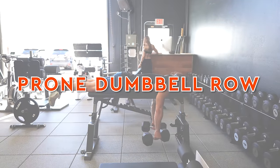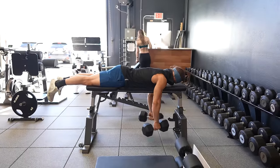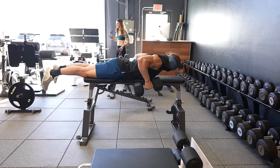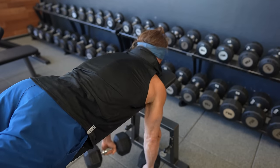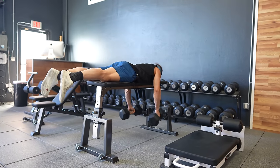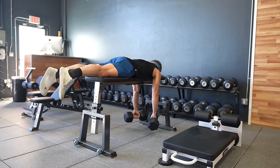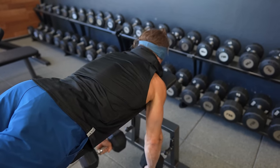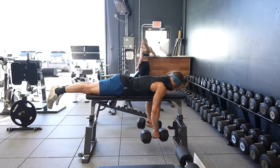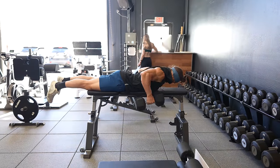Moving on to variation two, this is the prone dumbbell row. This is a more supported, stable, and therefore isolated variation of upper body rowing to target back muscles and take out full body stability demands. The prone row can be performed on either a flat bench or on an incline bench. The rowing mechanics are very similar to the tripod rotational dumbbell row except we won't be adding in body rotation. The key difference is that in this position we have much more support, so we can focus more intensity on the row and less on stabilization. Remember that the angle of the bench will slightly impact what muscles are getting the bulk of the work in your back, so find an angle you love or change it by 10 to 15 degrees from workout to workout.